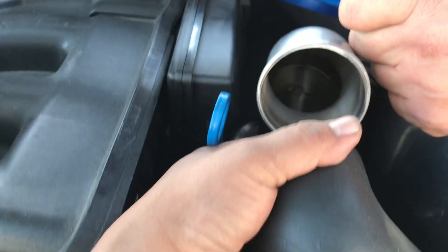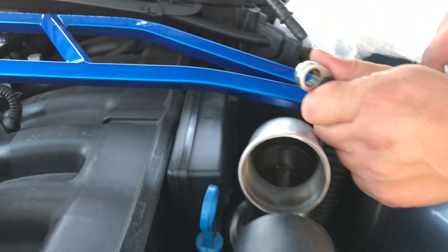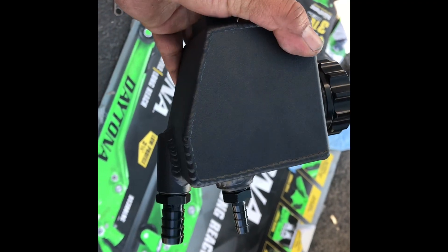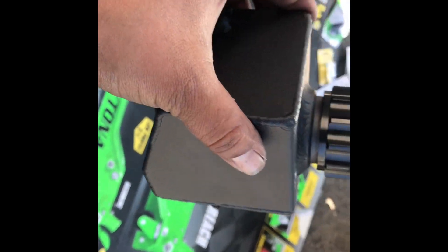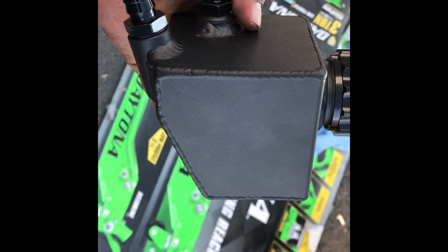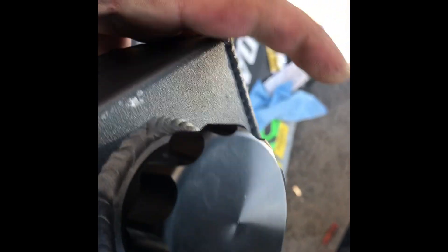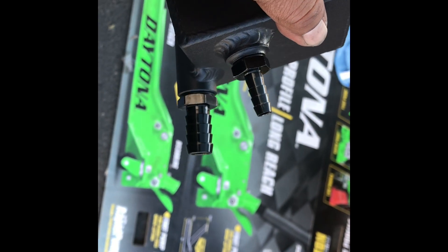Up here we're removing the strut bar to get this intake up so we can put the mass air flow sensor back on and fire up this supercharger. Here's the power steering reservoir I got on eBay for about 30 bucks - really good quality. I like the aluminum cap, it's real smooth, and it's the same size as the BMW hose, so it's going to work really well.